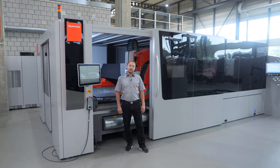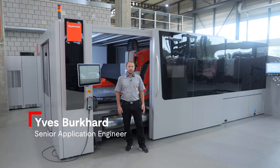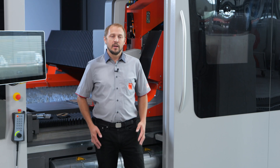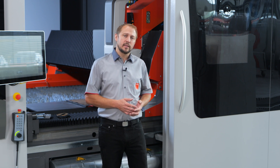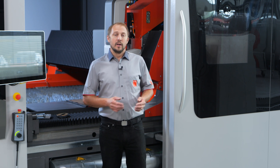Welcome at the headquarter of Bystronic here in Niederens. My name is Yves and today I want to talk to you about mixed gas cutting. First, if you have any questions please write them into the chat — we will answer all of your questions at the end. So let's get started.